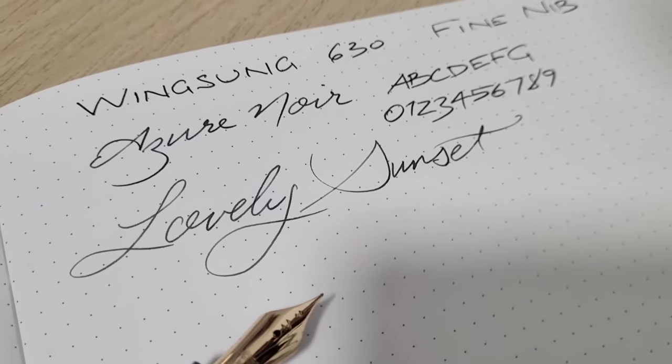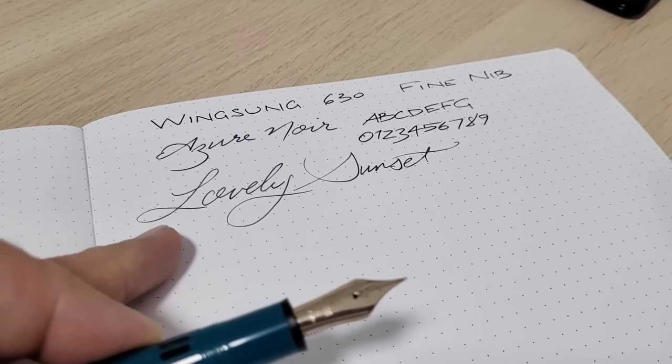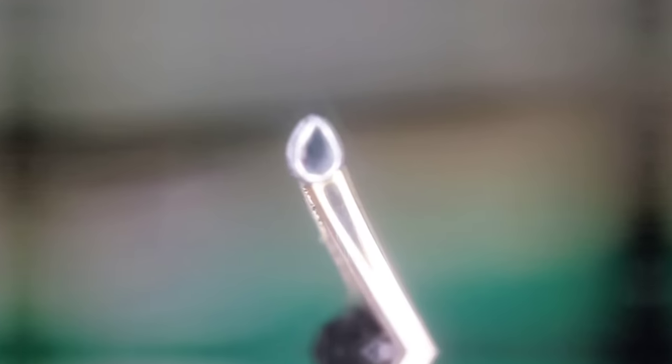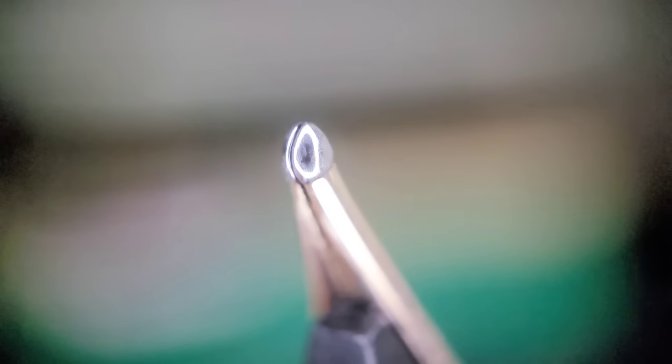I quickly did a before writing sample with the nib as it is — come back to that and see how we compare when I'm done. Here is a quick close-up of the nib before the grind. It has that sort of blade grind, so I'm going to grind it back flat, square it off, and then smooth it into a cursive italic nib.